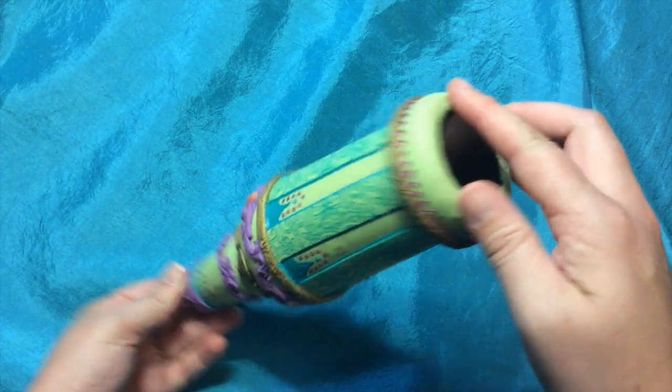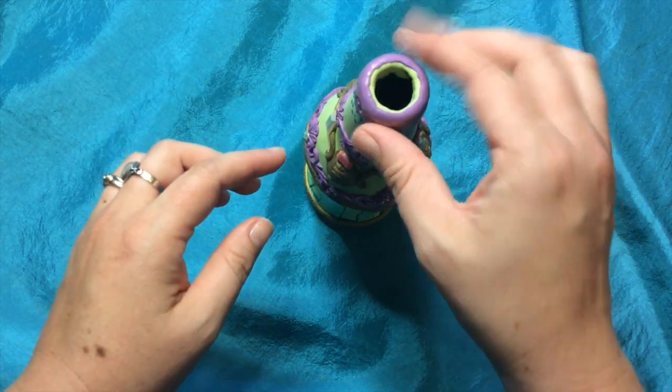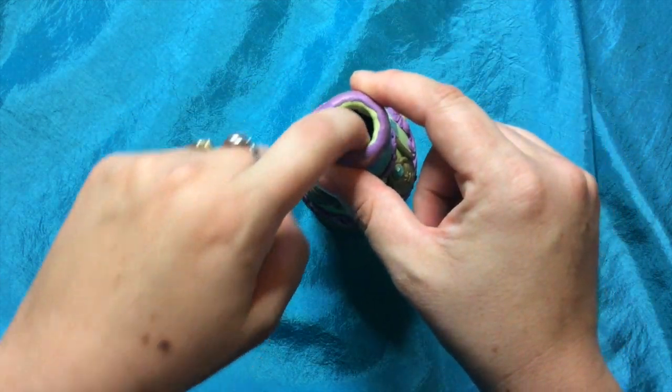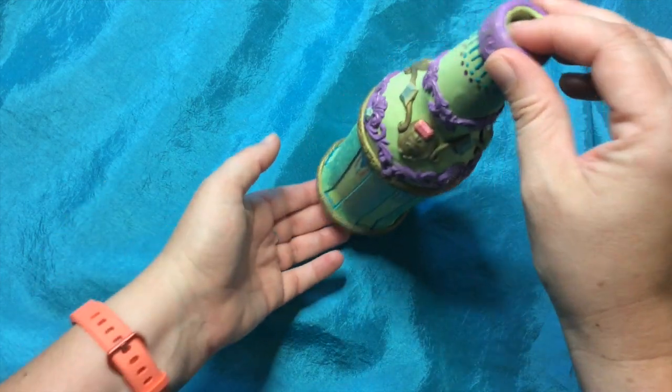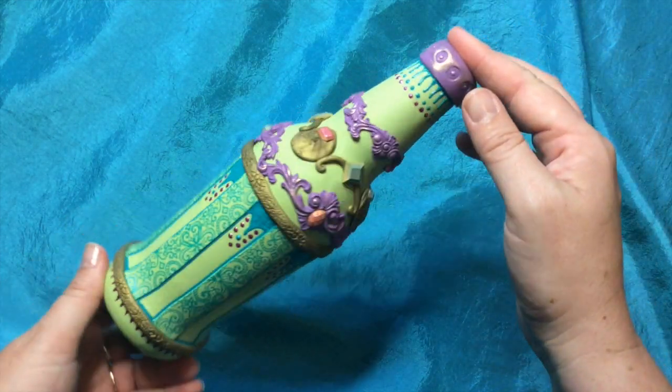I also cover the foot of the bottle so the glass won't make contact when you set it down, and I wrapped it into the bottle as well. I did leave the glass exposed on the inside so you could use it as a vase — you could put water in this. Let's go ahead and get started.